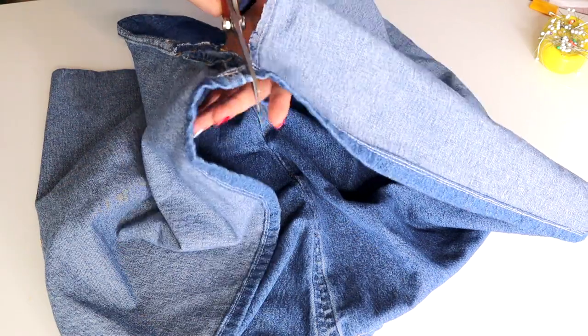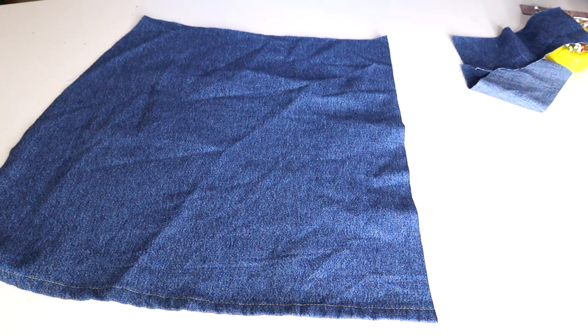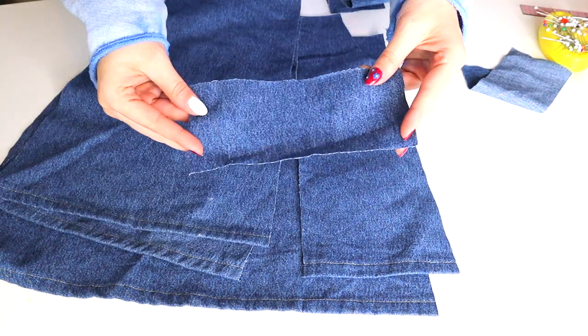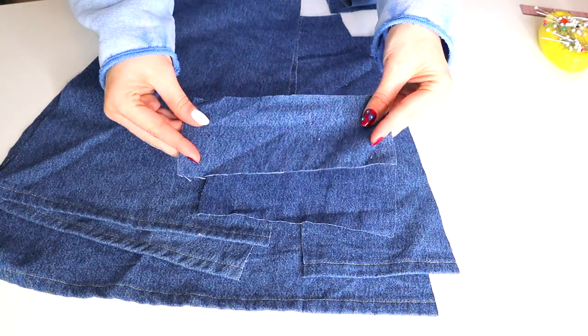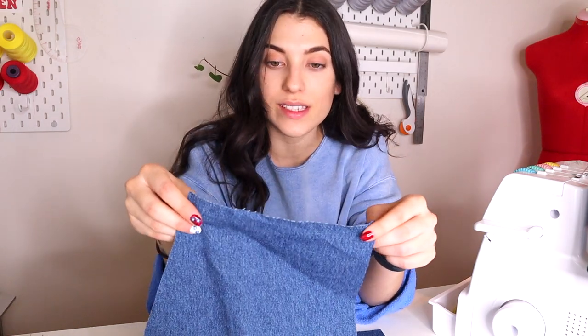First I need to trim down the dress and separate the front from the back before pinning and cutting out my pieces. Now that all my pieces are cut out, I'm just going to run my serger along all of the raw edges. This isn't absolutely necessary - you can always just do a zigzag stitch on your sewing machine - but with a material like denim it's probably going to fray over time, so I'm going to run it through my serger.